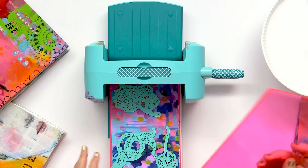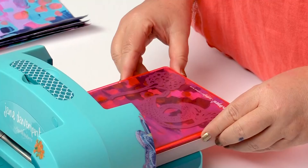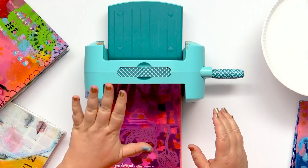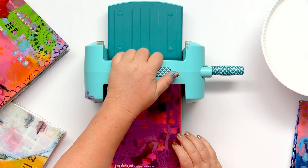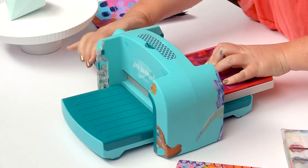You can feel when it gets to the roller bars, that little bit of resistance. Hand on top just to keep the machine still. And we just want to get that going. Crank that handle. Get that mermaid working.